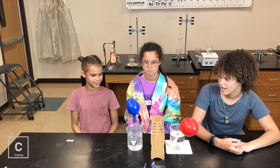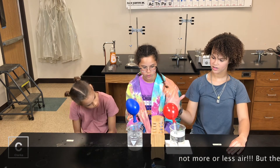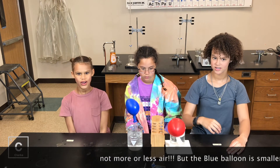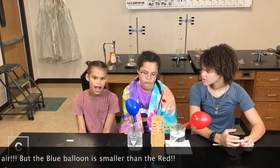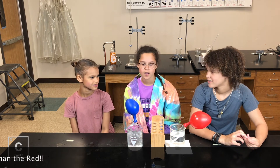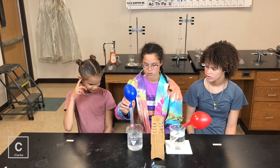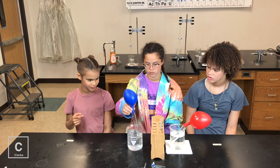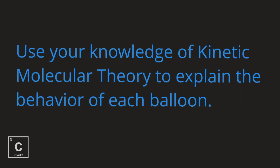Let me see. This one is shrinking. That one has more air, this one's losing air. That's kind of cool. Science rules. It's like at the Pearl Museum when you volunteered for the balloon thing and it shrank in the dry ice. It's gonna pop! Use your knowledge of the kinetic molecular theory to explain the behavior of each balloon.